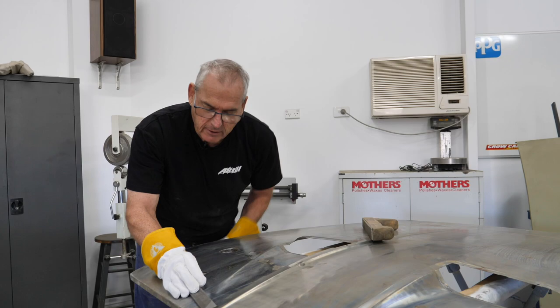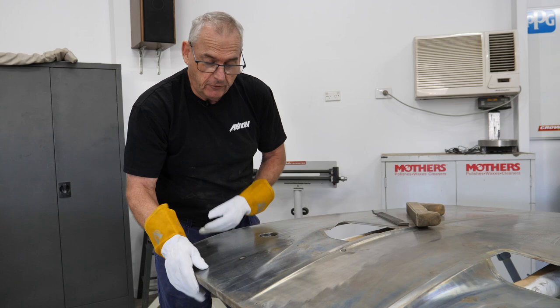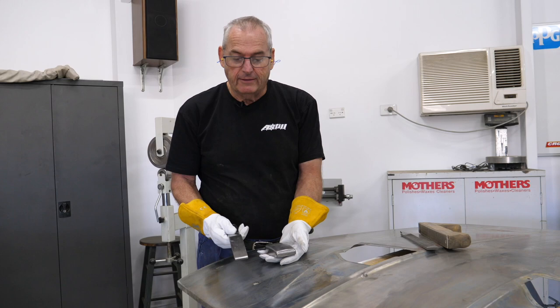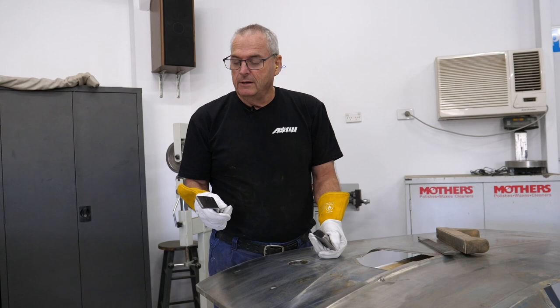If you just lay that flat on the panel with the tiniest bit of pressure underneath just to stop bending the panel, you'll see straight away there's a ring - it's marked the panel all the way around. It's clearly low. Some people will say you can feel that, but this gives you a very clear visual indication. I'll just grab a dolly and give that a bit of a flip. I'm going to use a flat dolly - I might use the curved back - and then use this flipper that I've made. I've got a couple of different lengths; you just need a bit of quality steel.